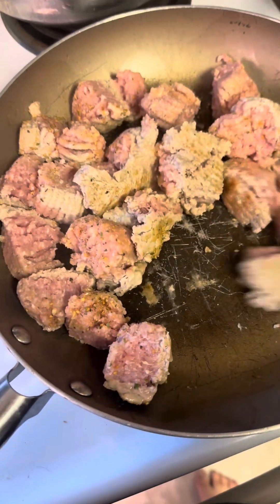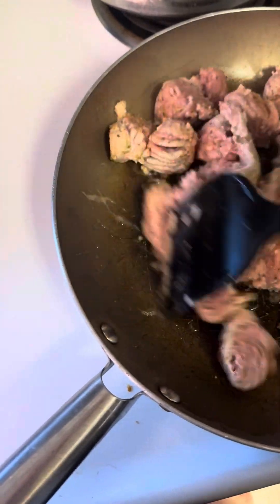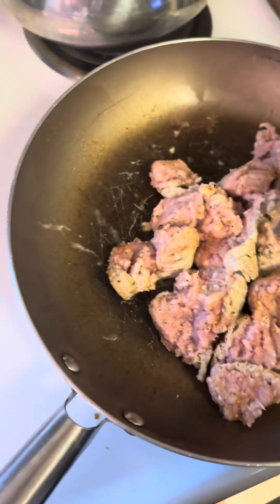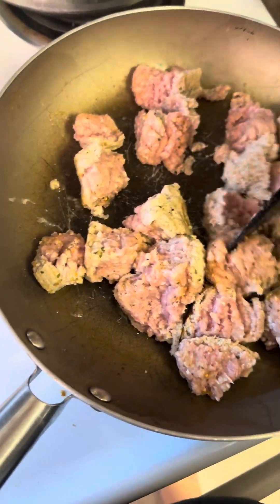Step one: got our ground meat in the pan and we're just gonna brown that all up real nice.